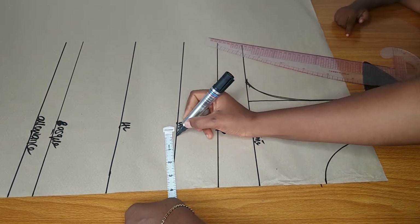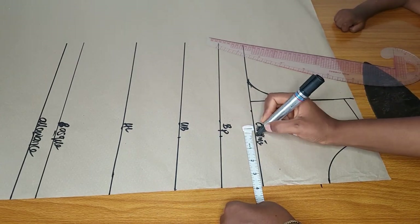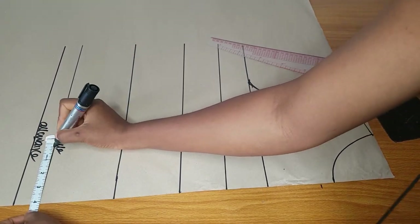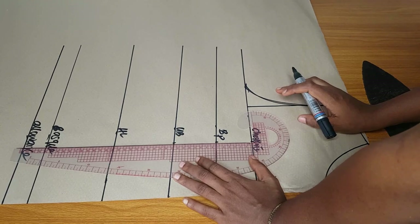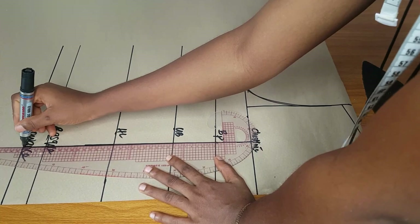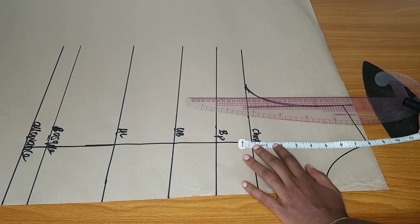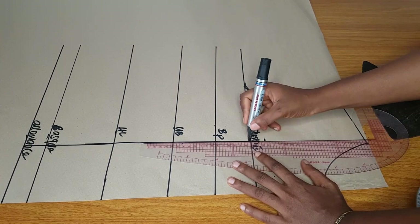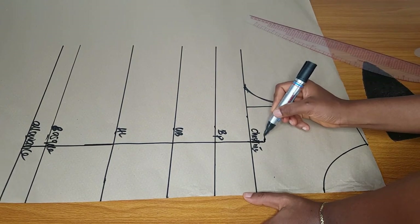My nipple to nipple is four inches — that is eight divided by two, which is four. I'll mark four inches from the chest line down to the basque area. I measured four inches from the chest line to the basque and allowance area. After that I will extend my chest line by one and a half inch — one and a half is okay if you don't want your cleavage to show too much.